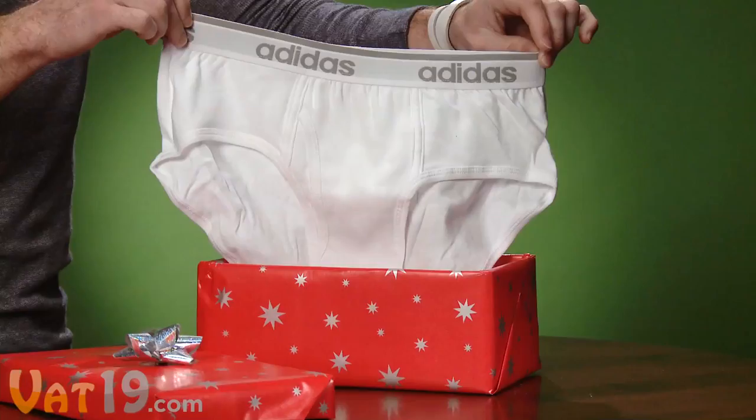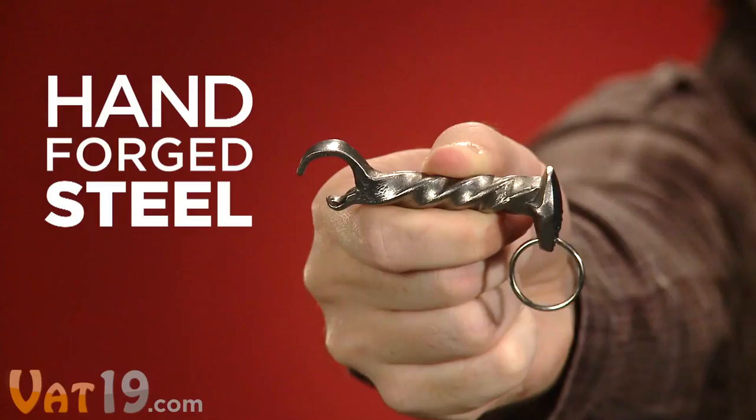Here at Vat19, we don't want you to be someone who gives wussy gifts. The Mine Train Spike Bottle Opener will ensure you're not that person.